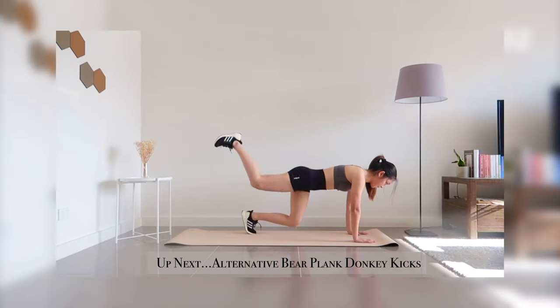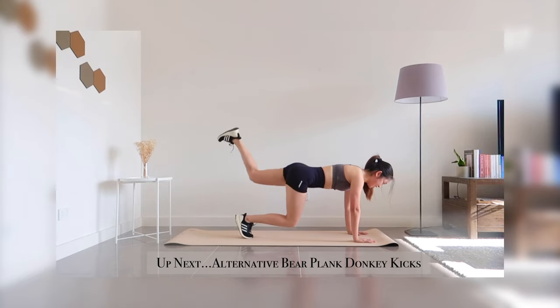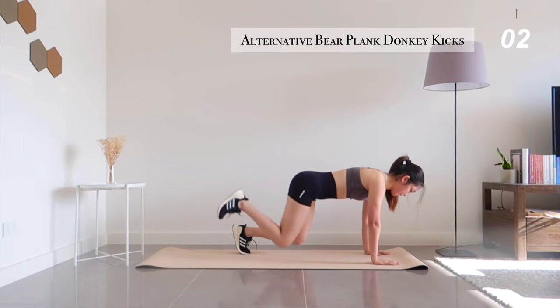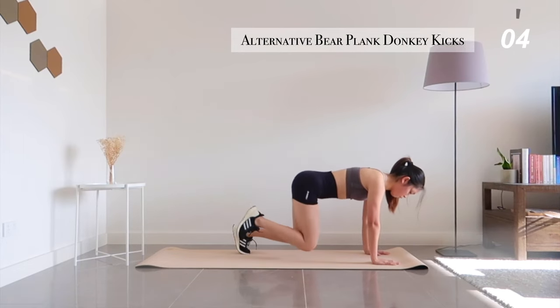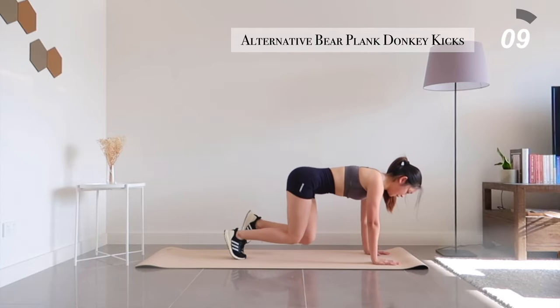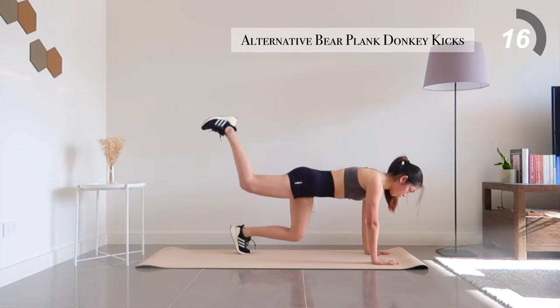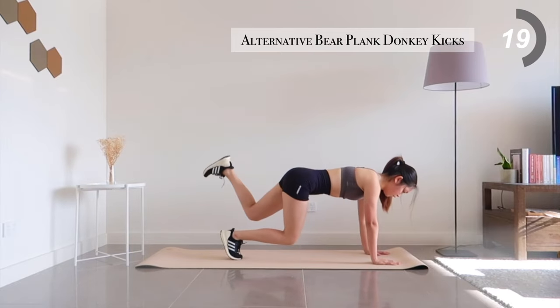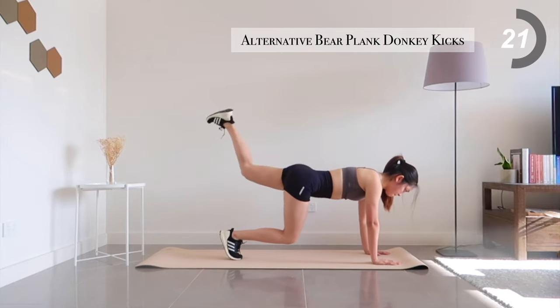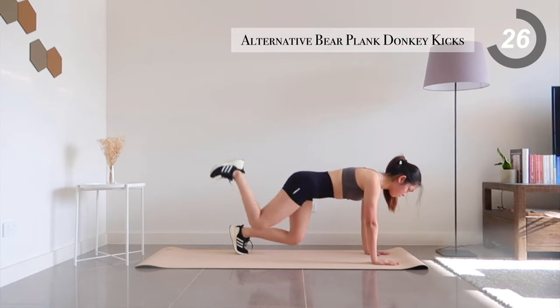Okay, so we've got 3 more minutes of this workout left. You're doing great. Next, alternative bear plank donkey kicks — two reps for each side. Try to hold it there a little bit longer because you've got 15 seconds left to go.